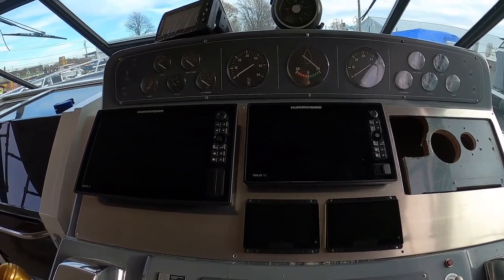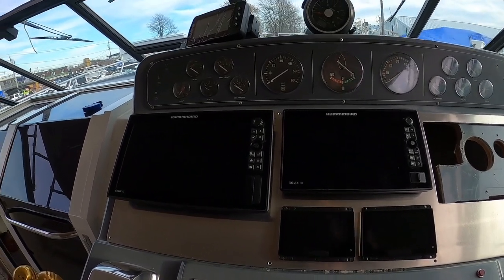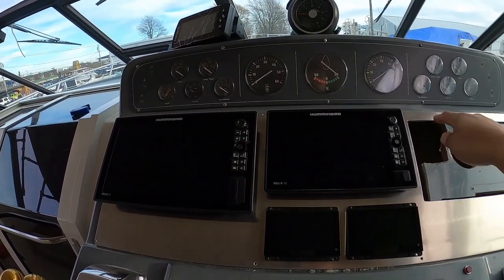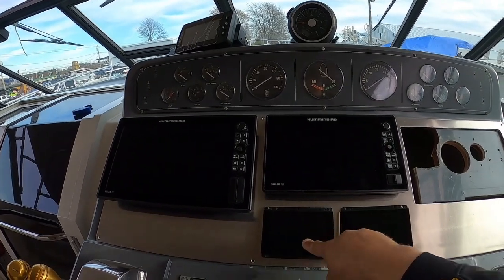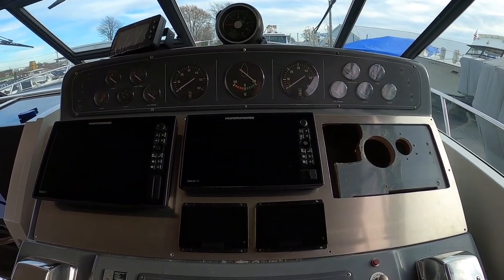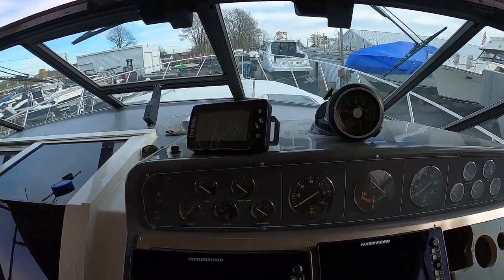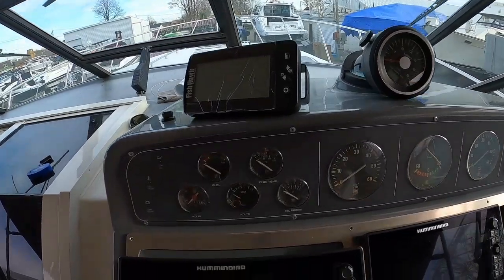Adding it up: 12, 10, 12 — that's 34 inches — plus another 10 for the two 5-inch MFDs, giving us 44 inches of touchscreen on the dash of the boat.